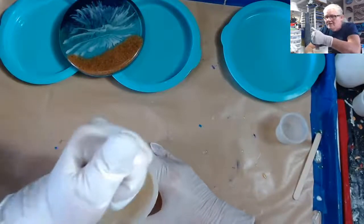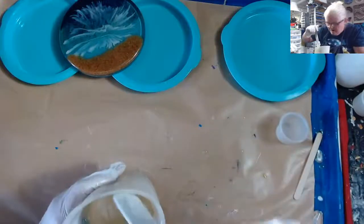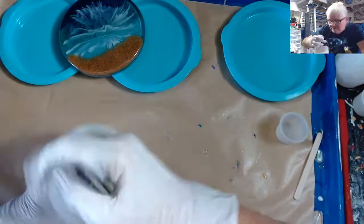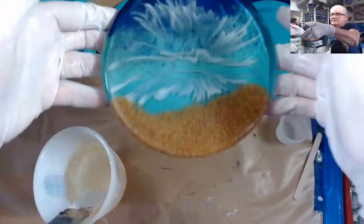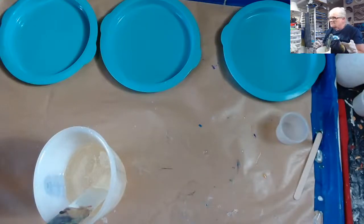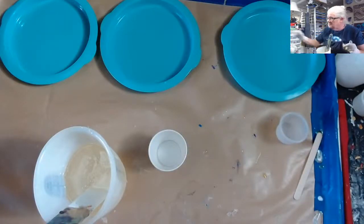Only one or two more times I think I'm going to be able to give away those little cups, because those cups are becoming scarce around here. Okay, I'll show you this one more time — I'm doing the first layer, which is the sand and the clear with the waves tonight. I was going to do some sand first because I don't put a lot of sand in the resin.